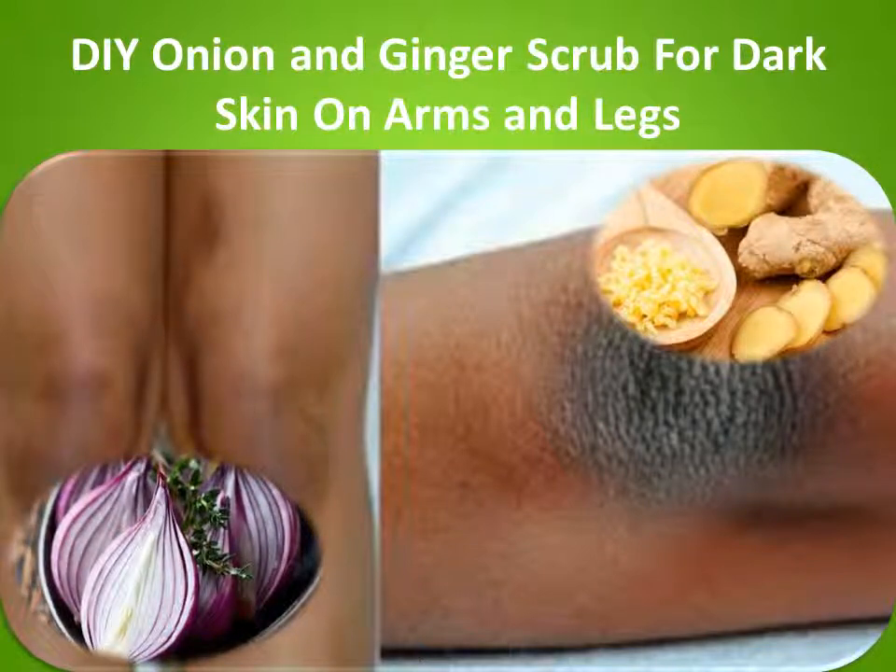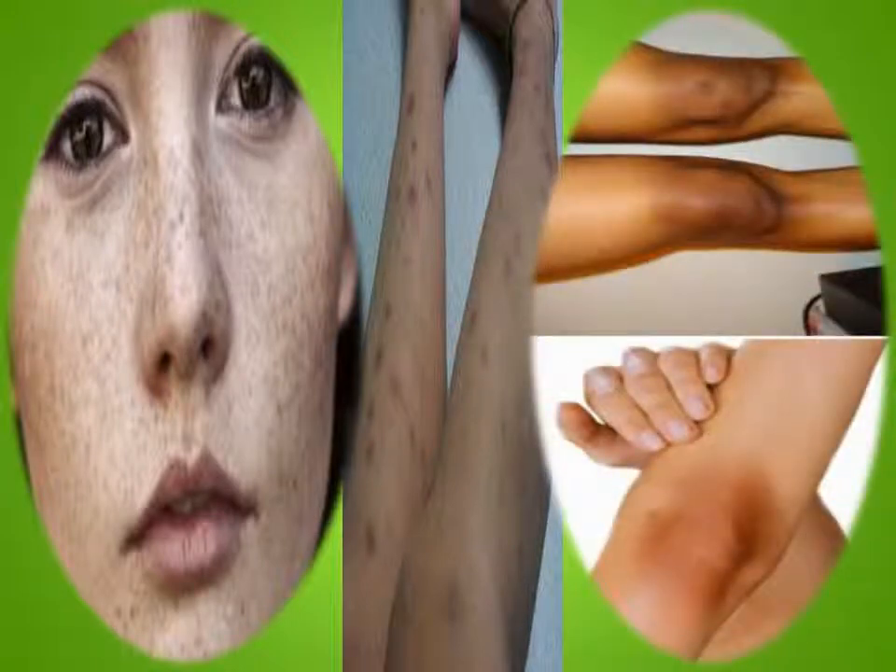Onion and ginger scrub for dark skin on arms and legs. Skin riddled with dark spots, tan, and uneven shade can ruin the perfect look — and it is a condition more common than you think. What if a scrub made of ginger can lighten dark arms, reduce blemishes, and even out skin tone?